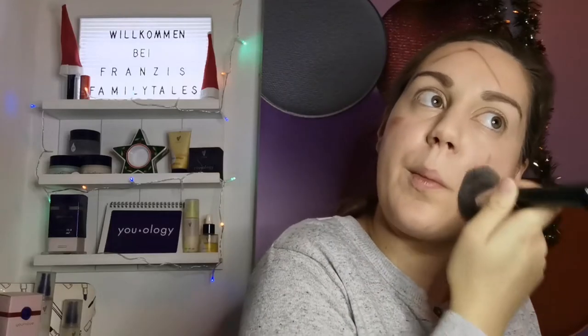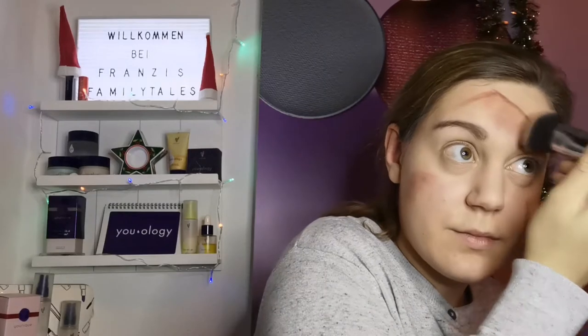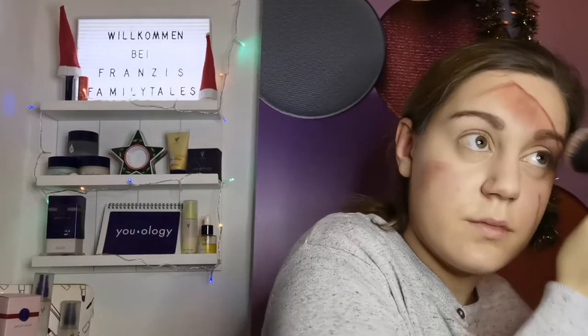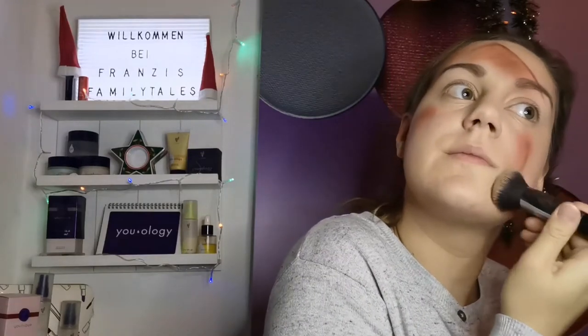Mit dem Puderpinsel gehe ich jetzt nochmal über alle roten Bereiche und zeichne das Ganze ein wenig weicher. Als nächstes schnappe ich mir einen Rougepinsel und gehe in das hellere Rot und natürlich auch noch ein wenig in das Dunkelrot. Das Ganze wird jetzt unterhalb von den roten Strichen aufgetupft – und dann seht ihr schon den tollen Effekt. So sieht das Ganze schon wie eine Wunde aus, als ob ich ein Bügeleisen ins Gesicht bekommen hätte.